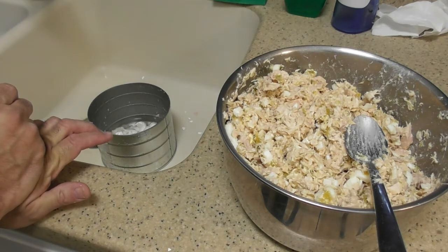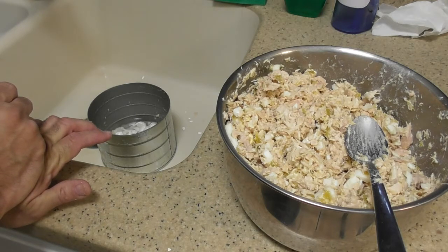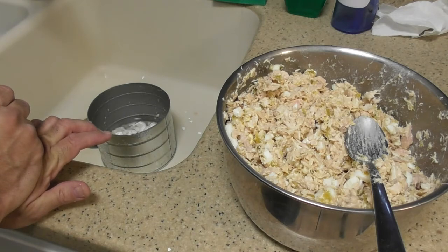Oh my God, that's delicious! That is very good. Wow, is that good. Even more egg would be better, but you've got to be careful — that's massive amounts of cholesterol in there. And the mayo — I wouldn't put any more mayo in.